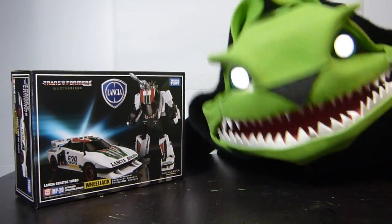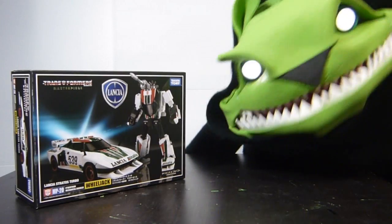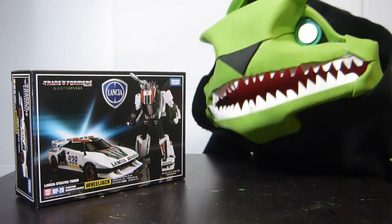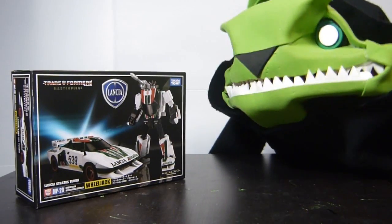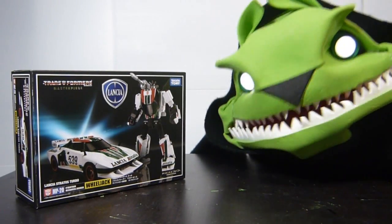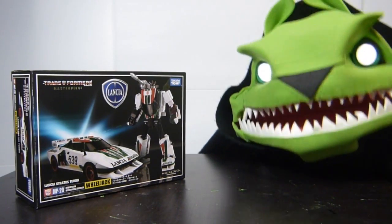Hi, it's me, Failsbug, and I'm back with another review. And it is Wheeljack. And oh man, as a G-Warner, how can you not love Wheeljack? And me, I'm a G-Warner, so Wheeljack is one of my all-time favorites.